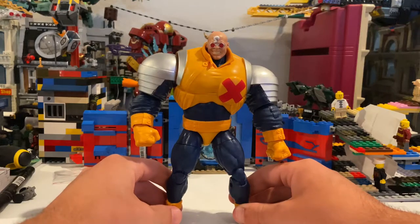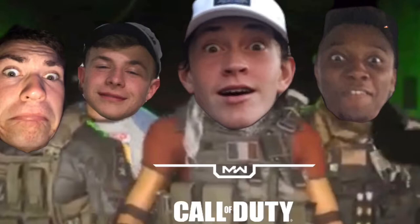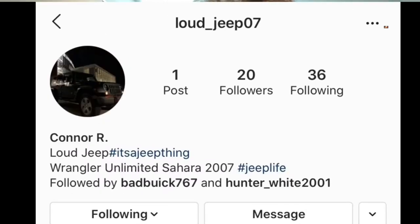Thank you for watching! Make sure you check out my buddy's Instagram page at Highlight Photos — he does really cool photos. Also my two best friends I usually play Call of Duty with: Christian's card page is Bad Bug 767. Connor doesn't really have one at the moment — his Jeep's gone, he has a new car — I'll update it when he puts up an Instagram page for it.